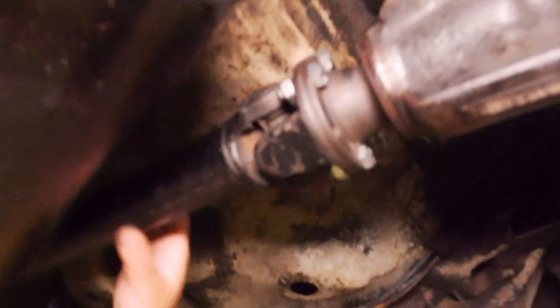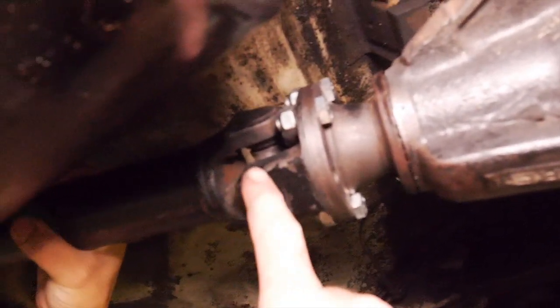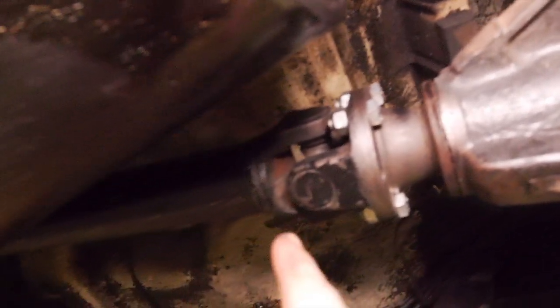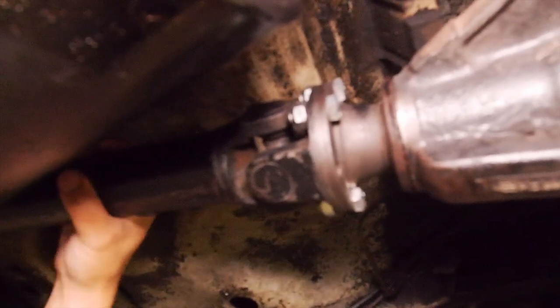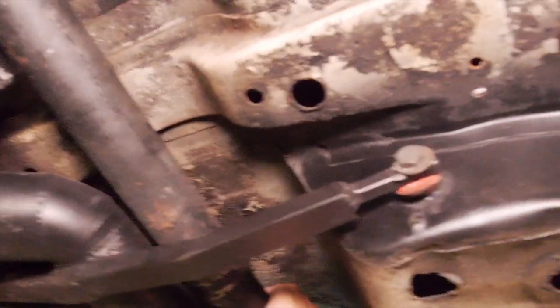We put the pinion on as well and smacked it to see if it's still moving. This is the culprit of the rattling - we've got this uni that's rattling. That should have no play. It's on its way to being well flogged - it's probably about 330,000 km old to be honest.